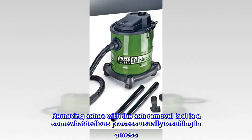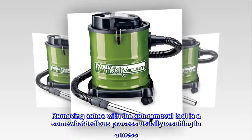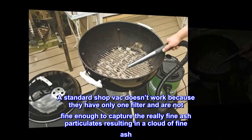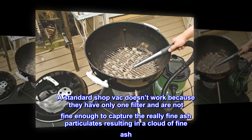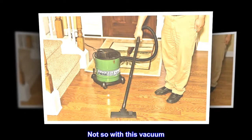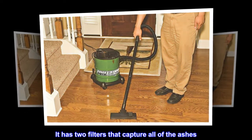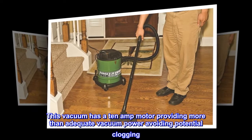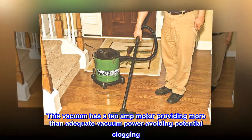Removing ashes with the ash removal tool is a somewhat tedious process usually resulting in a mess. A standard shop vac doesn't work because they have only one filter and are not fine enough to capture the really fine ash particulates, resulting in a cloud of fine ash. Not so with this vacuum — it has two filters that capture all of the ashes, and its 10-amp motor provides more than adequate vacuum power, avoiding potential clogging.